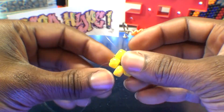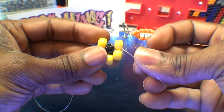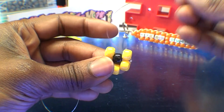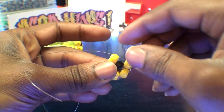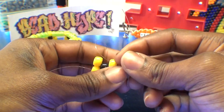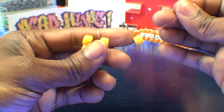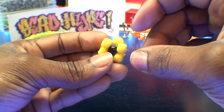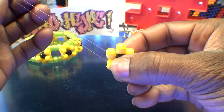From here, flip this over and use the other end of string, running it through the closest bead on the end — pull that string all the way through. Now add one yellow bead to that string. Once you get that bead on the string, run that string through the bead on the end, pulling it all the way through, and that bead will fill in the gap, locking right into place.